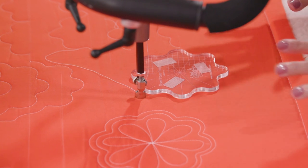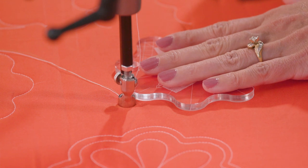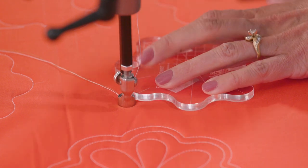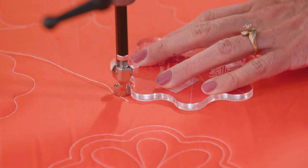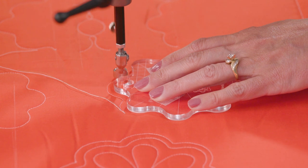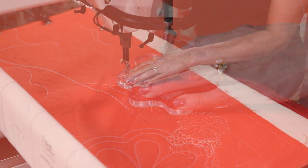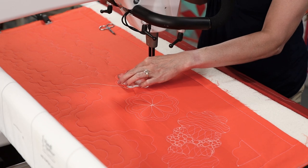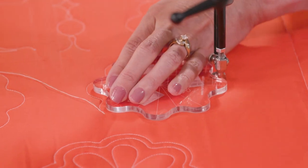I'm going to stitch the entire flower, so I'm not lining it up necessarily with any grids. I'm going to have firm pressure on there, but not so much that I'm pushing on that ruler base — we want to let the machine run smoothly. Going smoothly into these low points; if you go too fast it might jump a little and you won't get the nice curves. Make sure you stop the machine when you need to change your hand position.